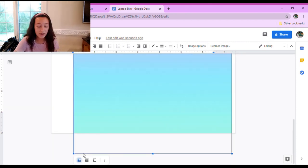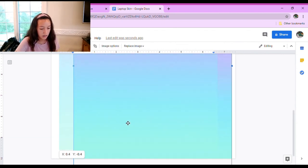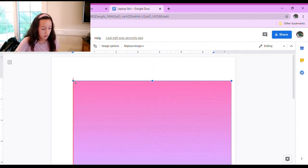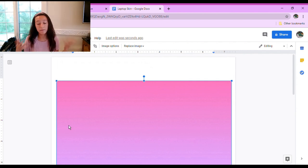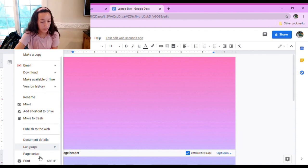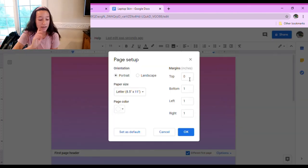Basically just rearrange the image and I would do wrap text so it fits on the page, then stretch it out to fill the whole page. Since you want the whole image to cover the whole page, you have to go to File after you place the image, then go to Page Setup, and make sure the margin for the top is 0 inches. If you make it 1 inch you'll have a gap of white at the top, and you want the whole image to cover the whole page.